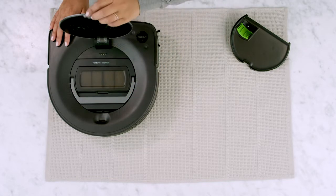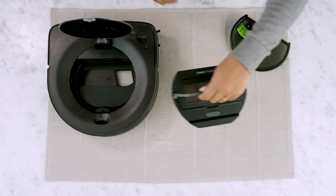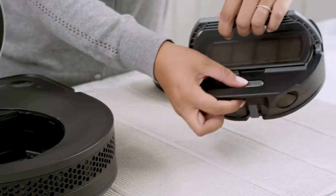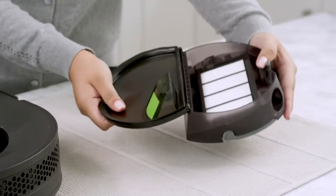Open the lid and remove the bin. Press the bin release button to open the bottom door, then pull back on the door to remove it from the bin.